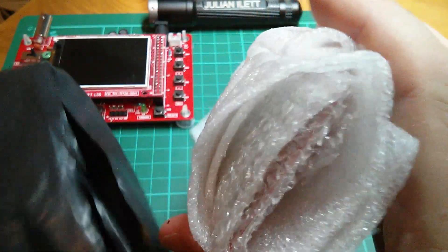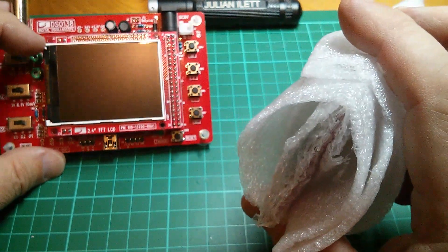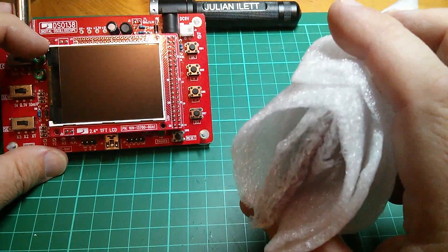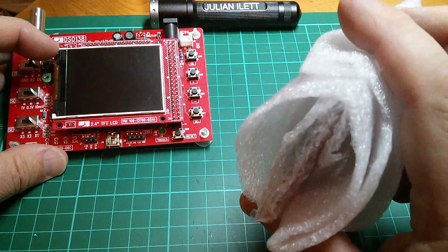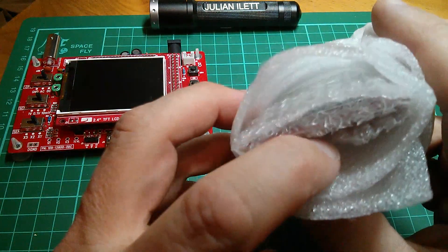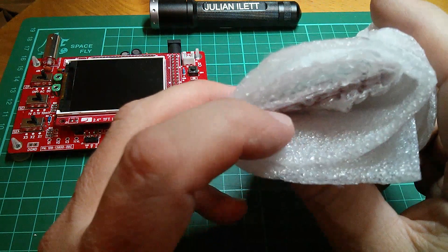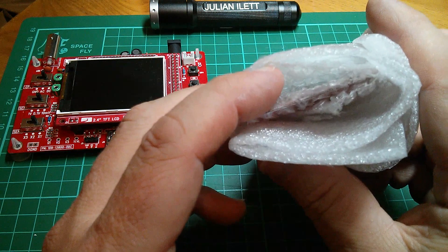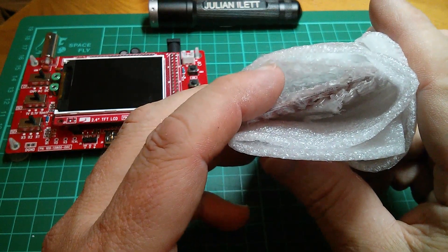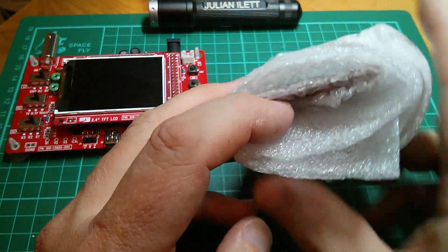Now before I go any further I was a bit concerned that one possible reason for the old one dying within a couple of minutes may have been static, so I'm going to open this. I mean there aren't any anti-static precautions taken in the wrapping of this, but I'm going to take some precautions in the unwrapping because I just want to do everything I possibly can to mitigate against another failure.